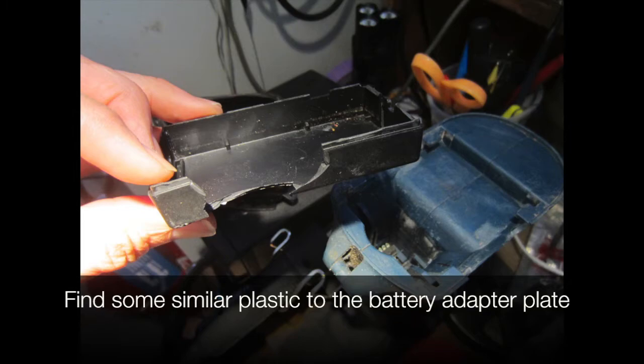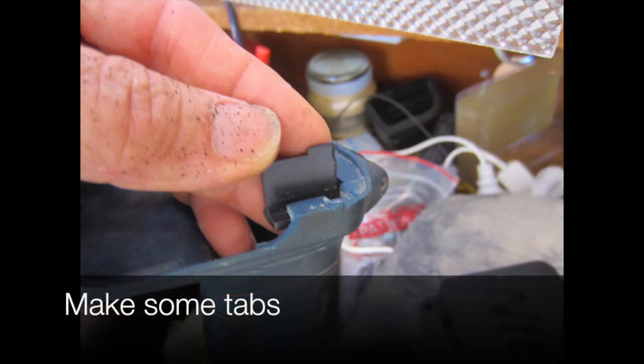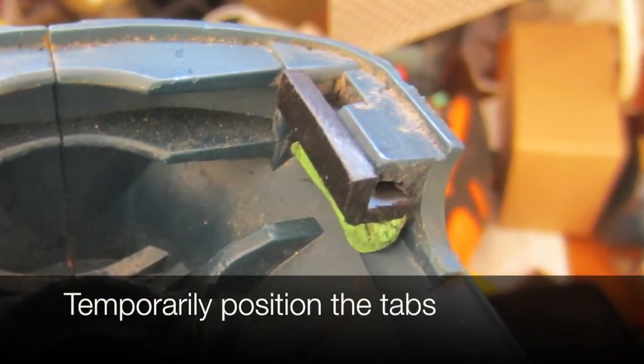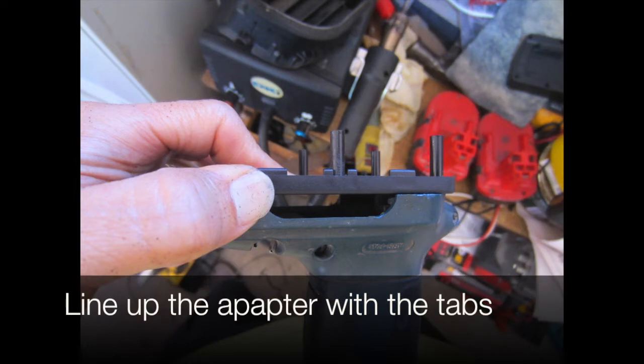We find some similar plastic to the battery adapter plate and make some tabs. We temporarily position the tabs and line up the adapter with them.